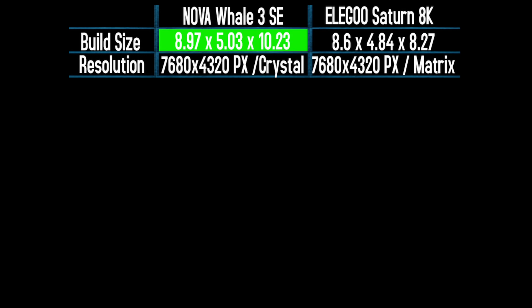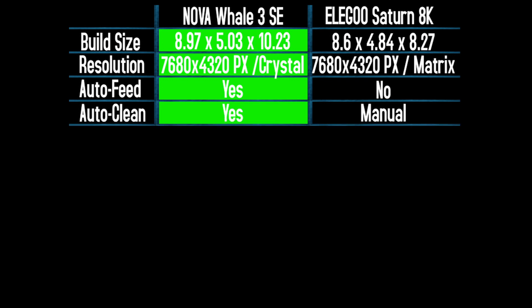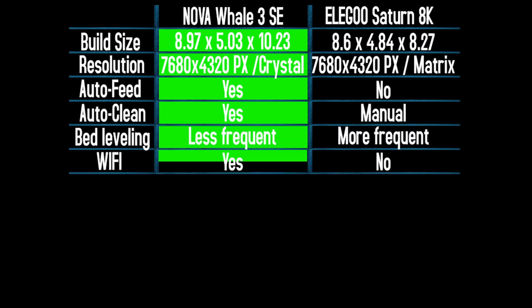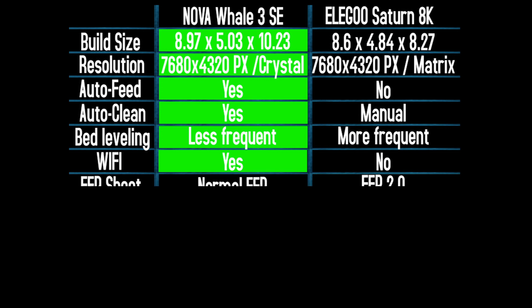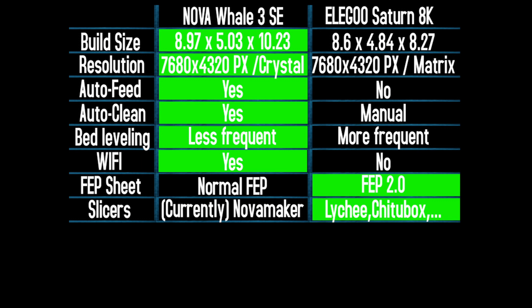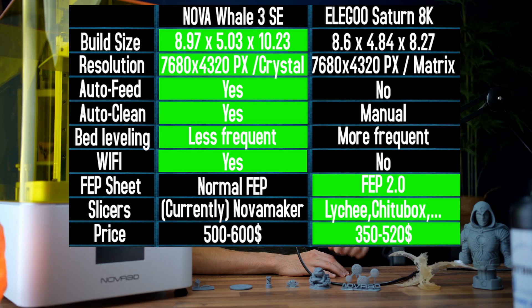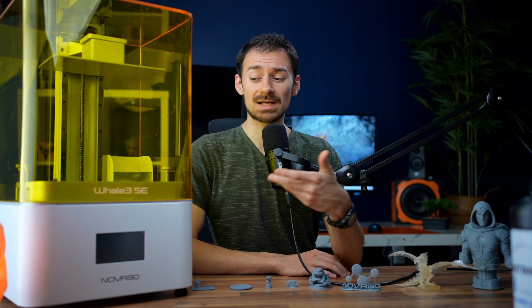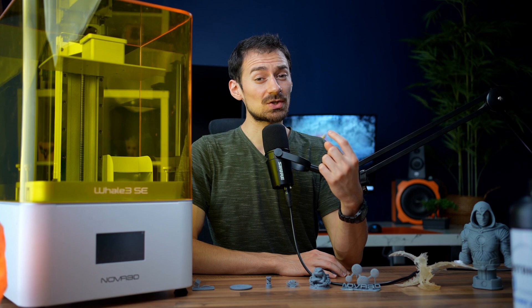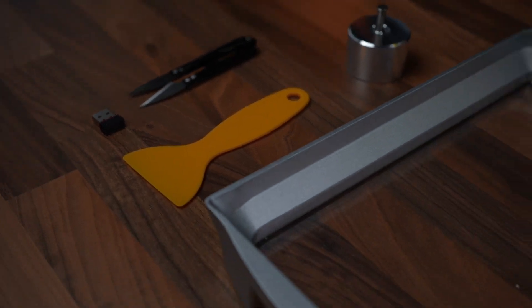Build size: Nova wins. Resolution: although both are 8K with around 30 micron definition, Nova uses the newer COB crystal light engine, so Nova wins. Extra features: Nova wins for the auto-feeding system, auto clean system, long-term bed leveling, and Wi-Fi control — but the Elegoo wins for having an FEP 2.0 sheet and accessibility of different slicers. Price-wise, Nova is around a hundred dollars more expensive than the Saturn.